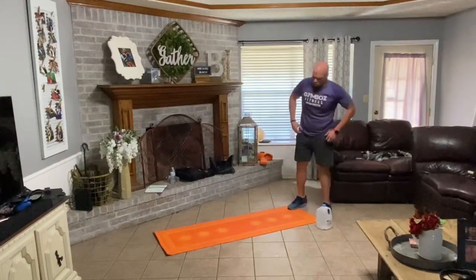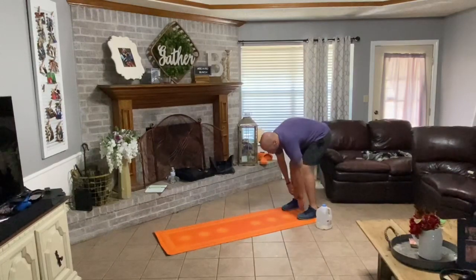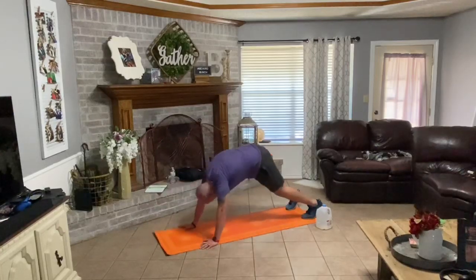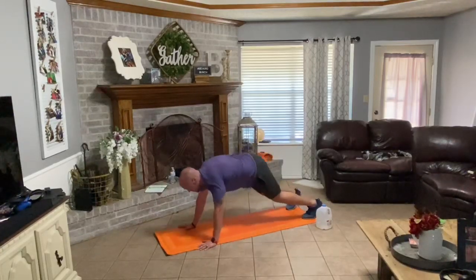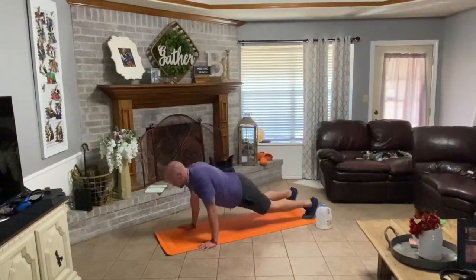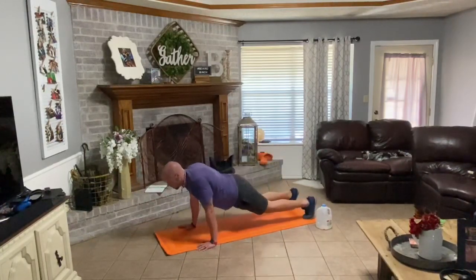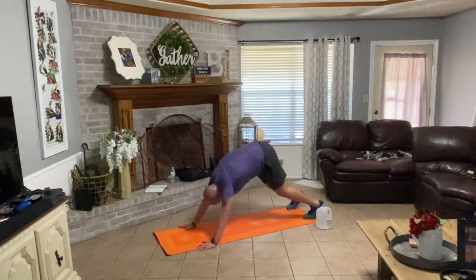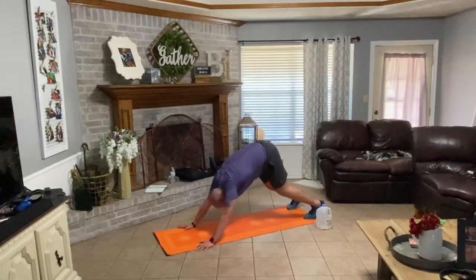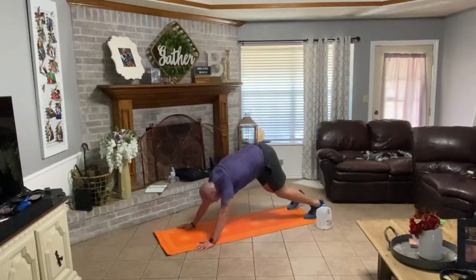Set your water down. Walking our hands down our legs, walk out in front of that plank. Down — up, back, forward — one. Down, up, back, forward — two. Down, up, back, forward three. Down, up, back, forward. Down, up, back, forward — five. Down, up, back, forward — six.